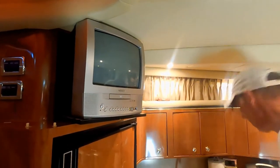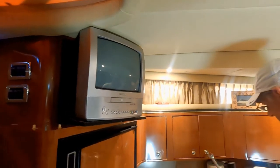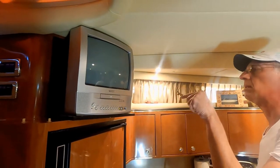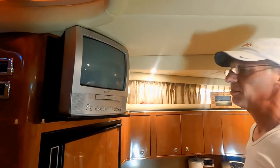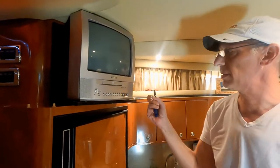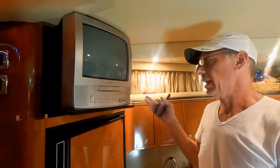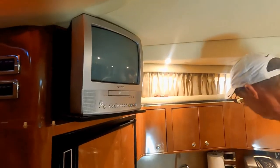I turned the power off, so now I've got to undo the cable. There's an outlet way back there, but I turned off the power. I'm just going to clip the power cord because we're done with this. And then I'll be able to get in there and get that unplugged.